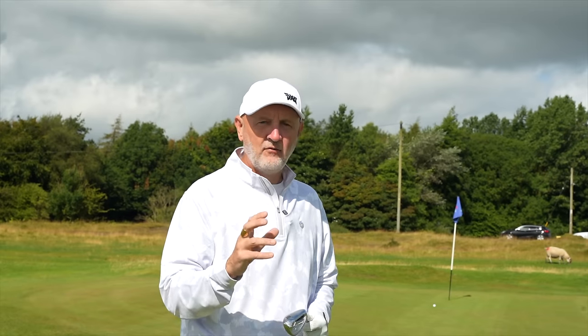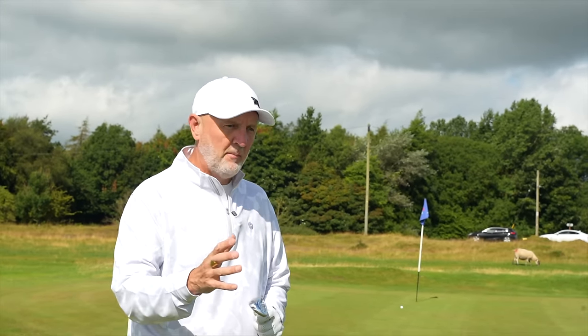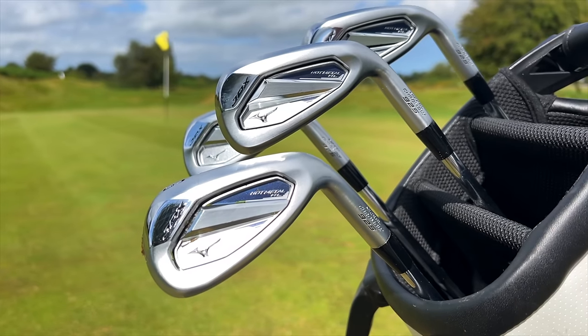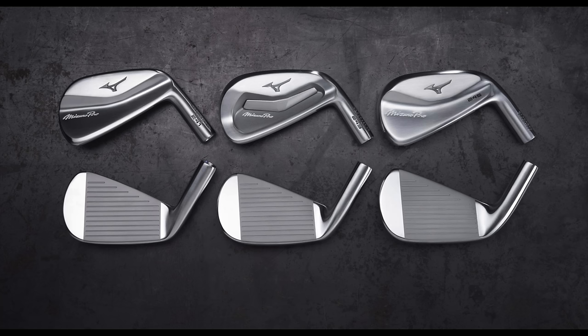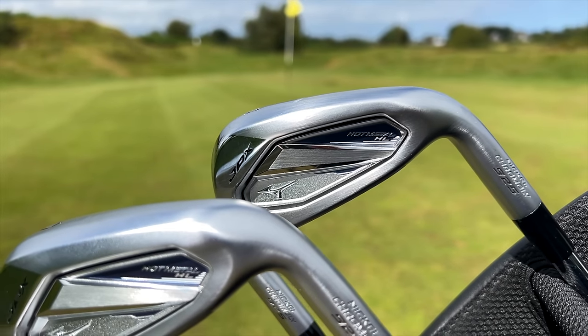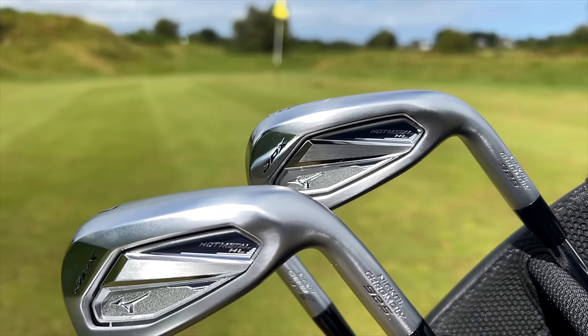The reason I've focused on the HL is what I've already suggested. Looking at them, it's very much a personal opinion thing — I think it's perhaps a little bit of a dated look. I love what they've done with the 245 and 243 lineup: stunning set of irons, minimalistic in their markings. Whereas this, for me, is just a little bit busy and has a slightly outdated look. But clearly this is a very well-manufactured piece of kit from Mizuno.